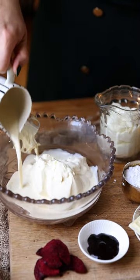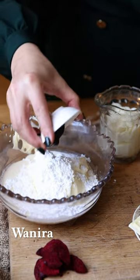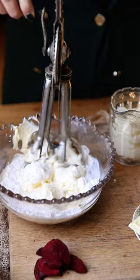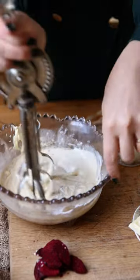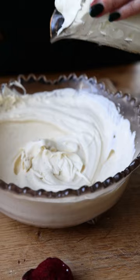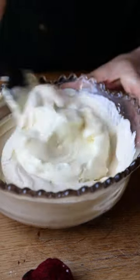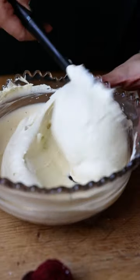Add your thickened cream and cream into a bowl along with your icing sugar and vanilla. Whip it on up until it is luscious and thick. Now add in your custard — this is store-bought but still luscious. Mix it through and now it's time to chill it.